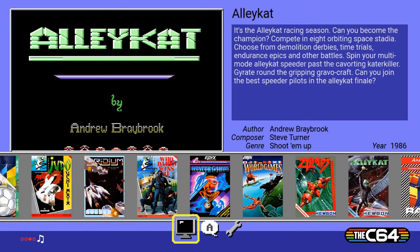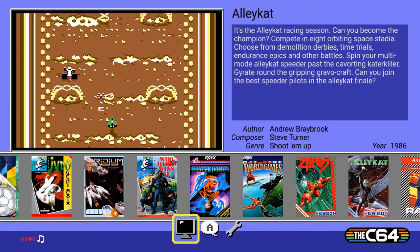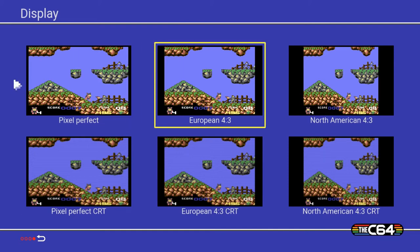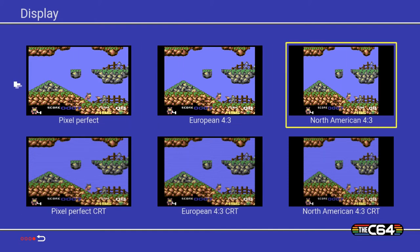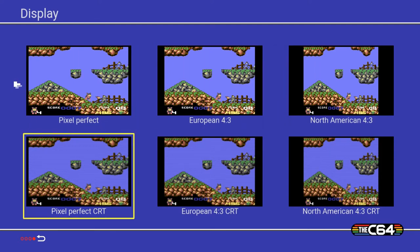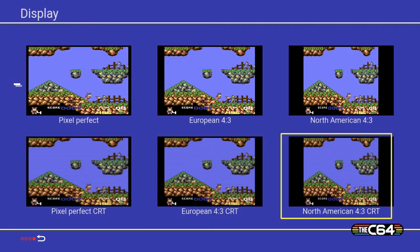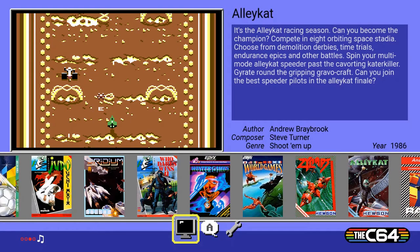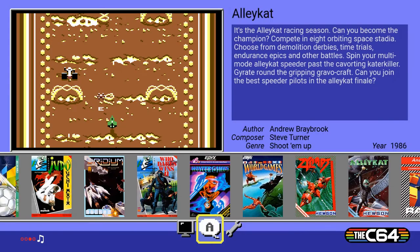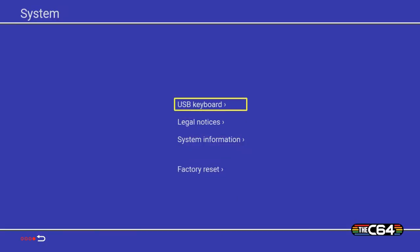Let's check out the display options. First up we have Pixel Perfect, with every pixel as a perfect square. Then we have European 4:3 and North American 4:3 - they are different. Each of those also has a CRT feature variant: Pixel Perfect CRT, European 4:3 CRT, and North American 4:3 CRT. There are language options available, plus USB keyboard setup, legal notices, system information, and factory reset.